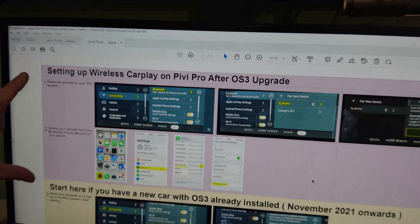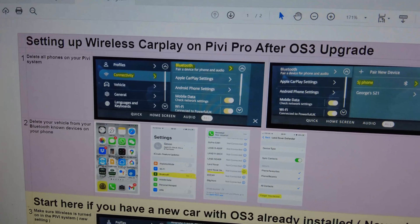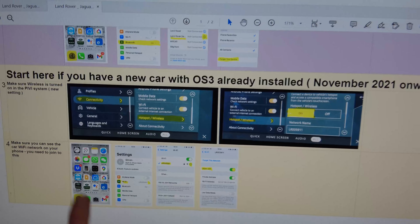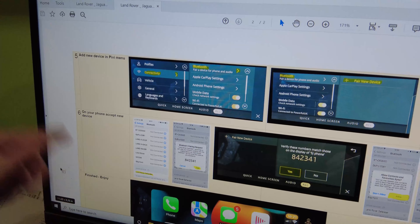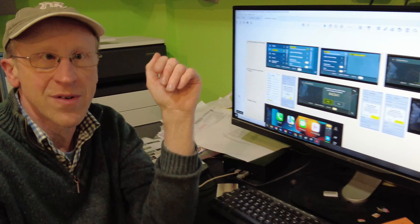Bear in mind that if you're upgrading from a previous version of the OS to OS 3, you will need to do the first two steps - the pink bit. If you've just got your car and it's after around November 2021, you just have to follow the last steps. Be careful because it does go on to a second page, so whichever way - follow my video when sat in the car, or print this out or open it as a PDF - it may be easier to go through step by step.